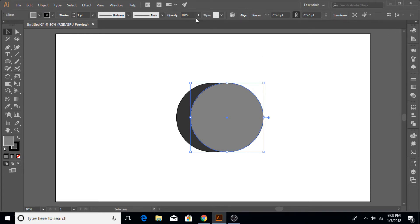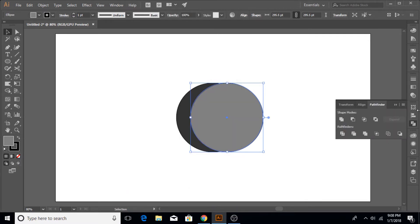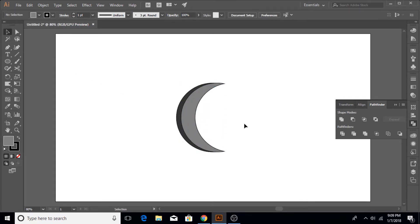Once that's done, open the Pathfinder panel, select both of your circles, and click Divide so that one circle is cut from the other like this. Now drag the remainder shape out of the other by holding the Alt key, go to the fill color and change it to light gray.